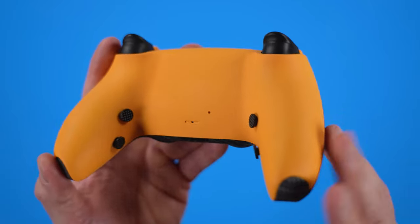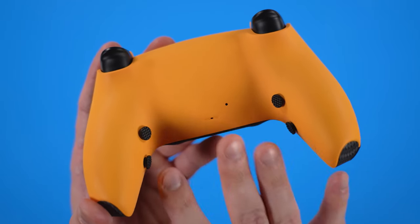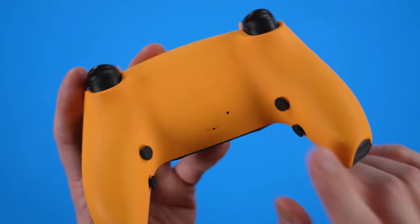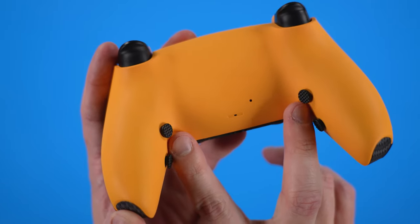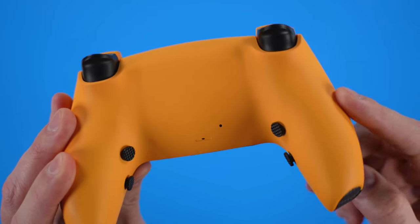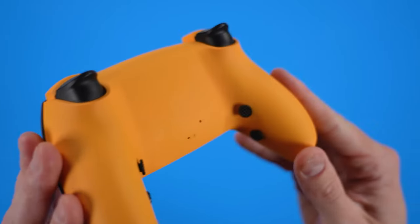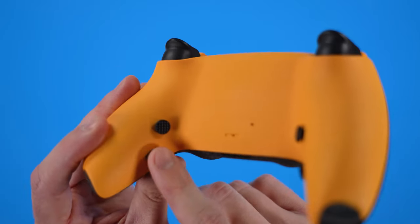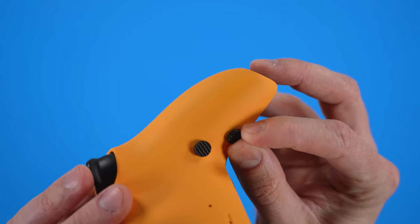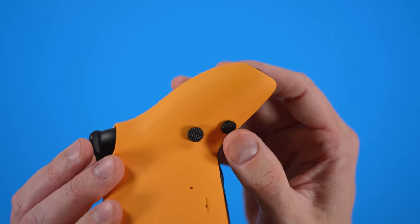So now on to why you would actually want a Battle Beaver controller — the ability to customize or put the layout of buttons in any way, shape, or form on the back of the controller. They are the only ones that I know of that do this. I built in the standard and low positions. But you could actually get a DualSense controller, mark it up, send it in, and have them customize it for your comfort or accuracy or however you want these placed. There's a little bit of play in them because of the way that you put them in your hand, and that's a really nice touch.